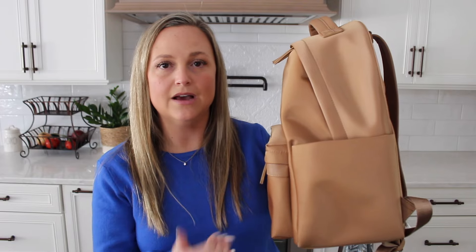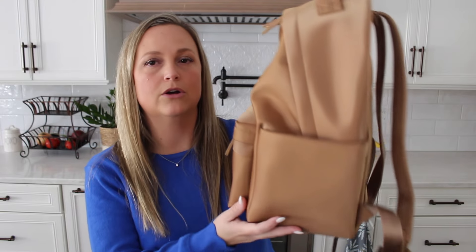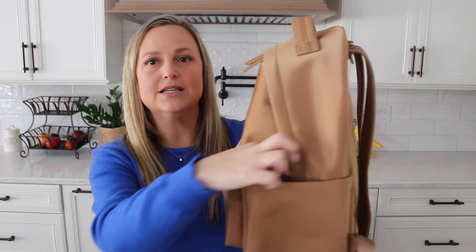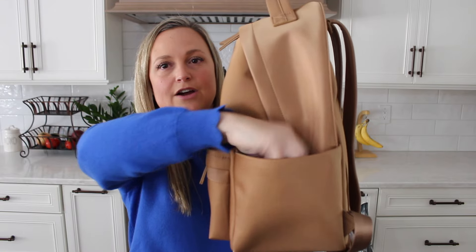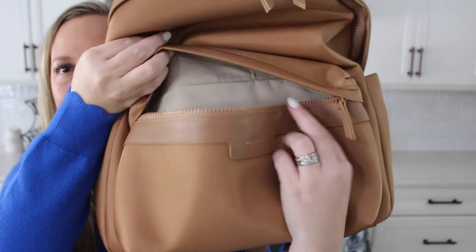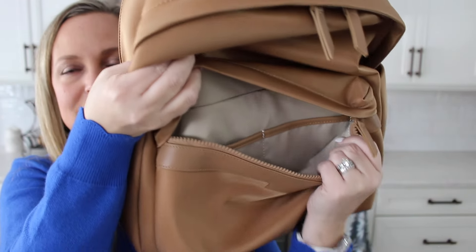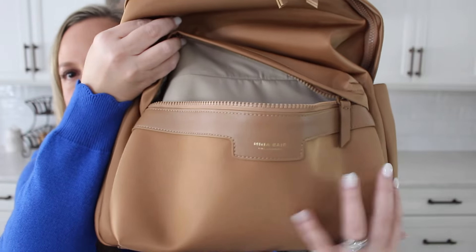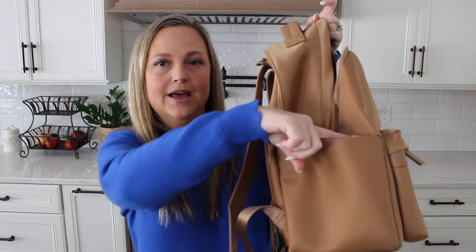The pockets on the side of this backpack are ginormous — you can put any huge water bottle or cup inside. If you want to use this as a diaper bag, you could easily fit two bottles in the side pockets. They're very, very generous and wide. The front pocket is trimmed in leather, and on the inside you have two interior pockets as well as a key leash. This front pocket is really big — you could fit a large wallet or anything you'd need to grab quickly.